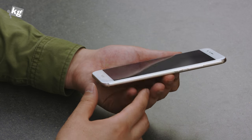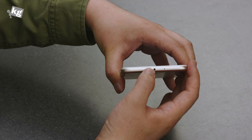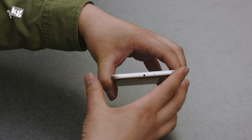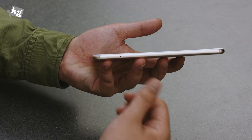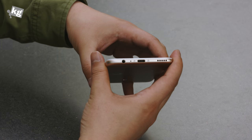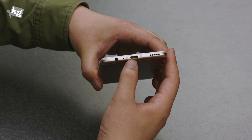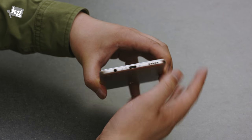On the sides you've got the power key and volume rocker. On top there's an infrared port for a remote controller, a secondary microphone for noise cancellation, and the SIM card tray — you can install two nano SIM cards or one nano SIM plus one microSD card. On the bottom there's a USB Type-C port, a 3.5mm standard headphone jack, a microphone, and a speaker.